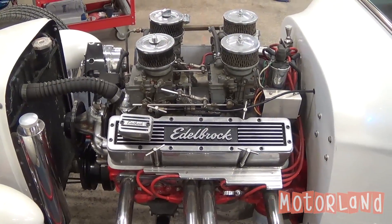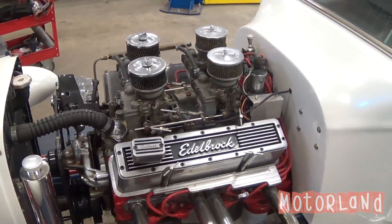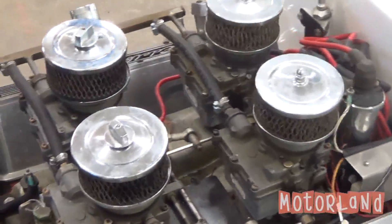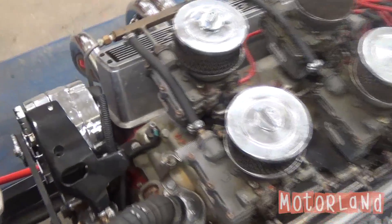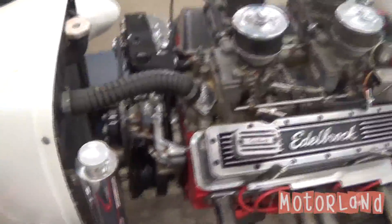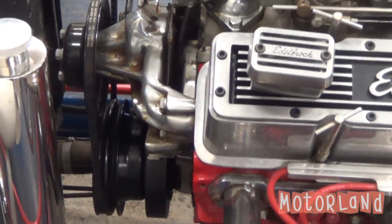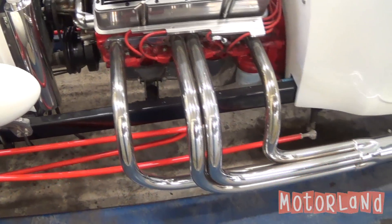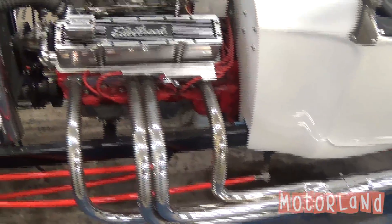Here we are looking at the motor of our 1923 T-Bucket. What we have here is a GM 350 cubic inch V8, with four deuce carburetors mounted on the top. We have our alternator up front, our water pump, and as I move back we have our headers running to our pipes.